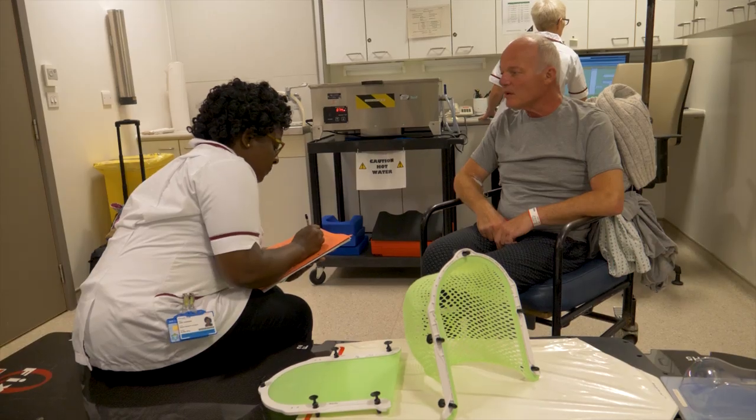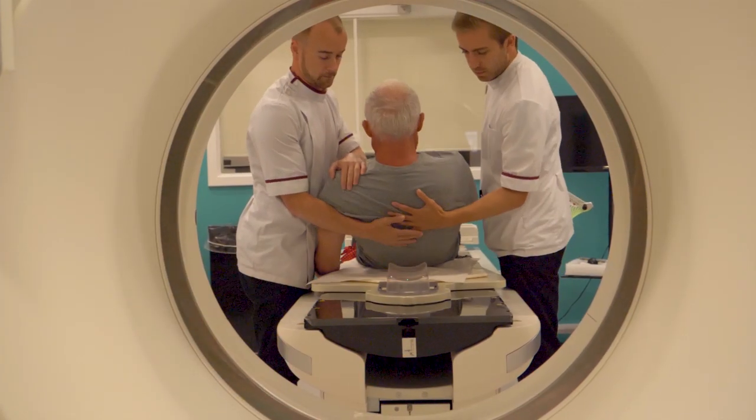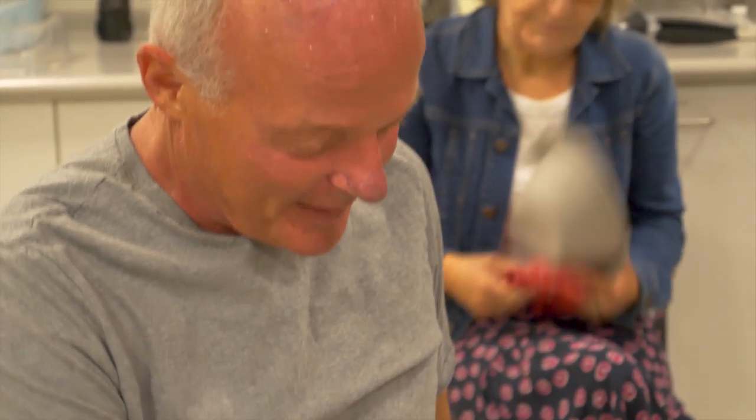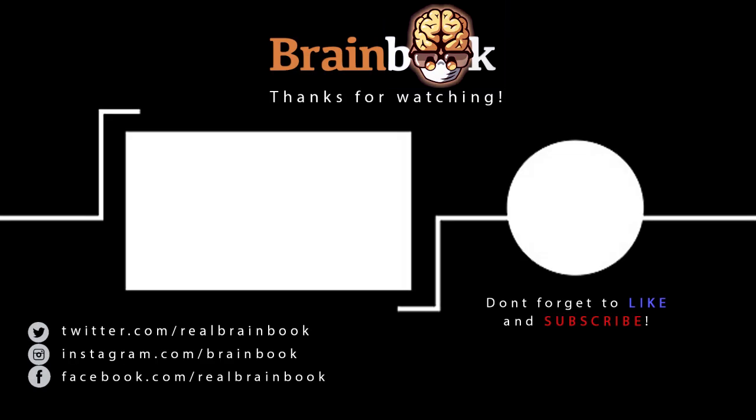I hope this video has provided some insight into what actually happens when a patient is diagnosed and goes for radiotherapy treatment — this is a bit of a black hole and there's a lot of anxiety around what actually happens. I'd like to thank Mr Tower, the patient, for giving his consent to allow us to follow him throughout his treatment, and especially his family for allowing us to publish this video. Mr Tower unfortunately passed away at Christmas of last year, and this video is dedicated to him and his family. If you've got any questions or comments about radiotherapy treatment, please drop them down below in the comments section.